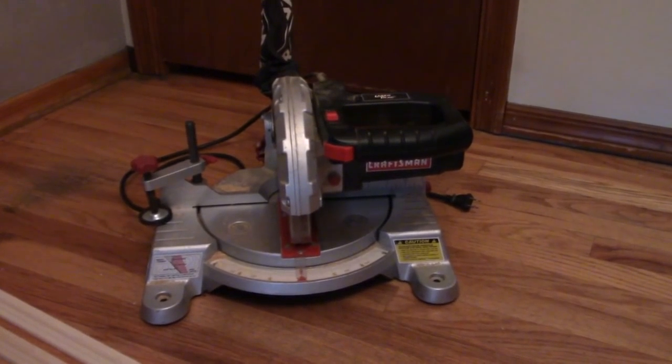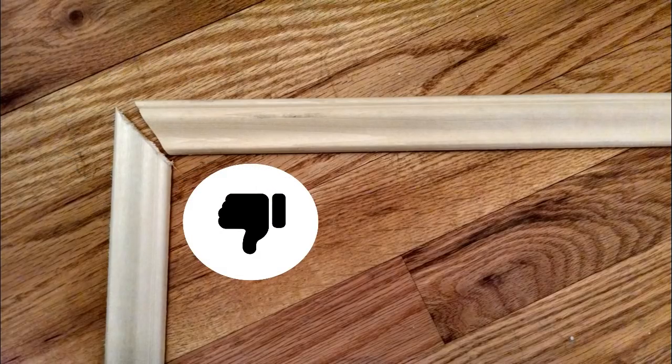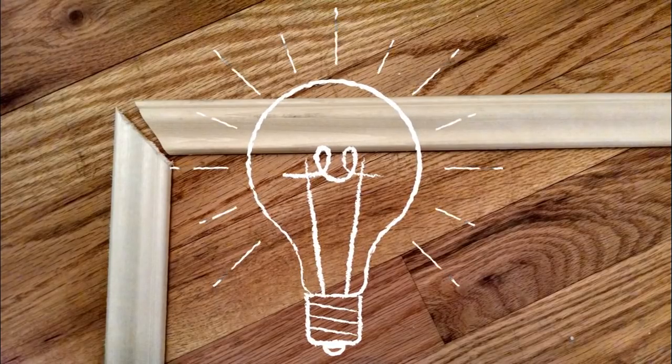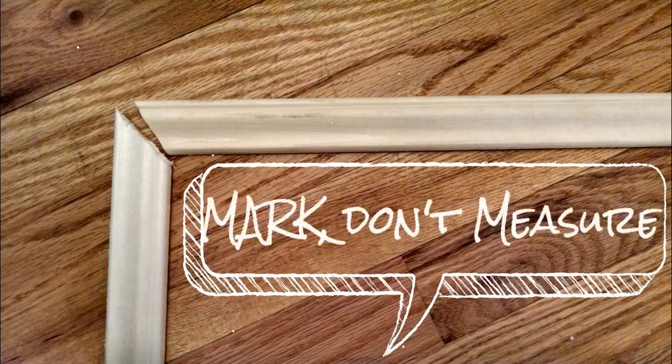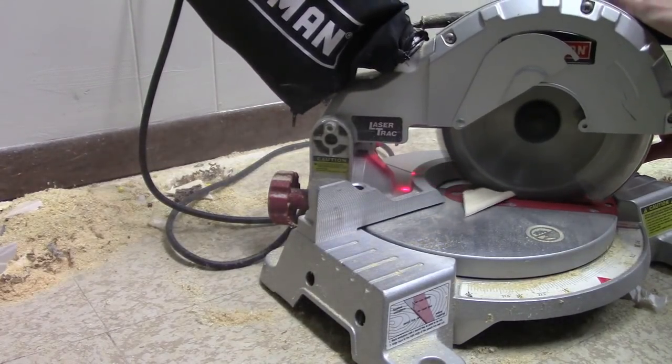Time to miter. If you've got serious mitering prowess you won't need this next bit and can just cut away. But I've historically been terrible at mitering 45-degree angles — my cuts ended up as wide gaps that needed lots of caulk. But this one simple piece of advice from another DIYer changed that: three little words — mark, don't measure.